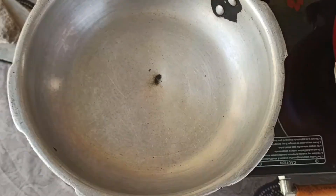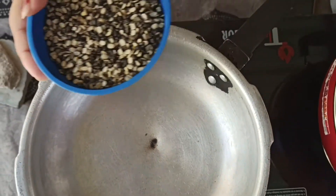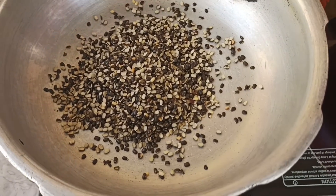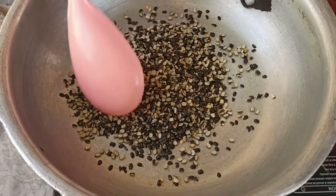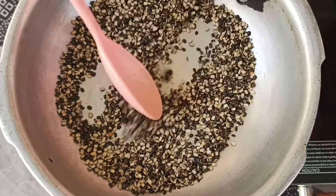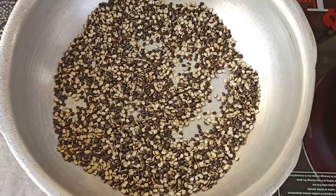I've taken a pressure cooker and I'm going to switch it on medium flame and allow it to become hot. Once hot, I'm adding in the half cup urad dal — this dal will swell up later. I'm going to keep the flame on low to medium and dry roast this dal. Dry roast for around four to five minutes. There is a specific aroma of the roasted dal — at this stage I'm going to switch off the flame and add in two cups of water.